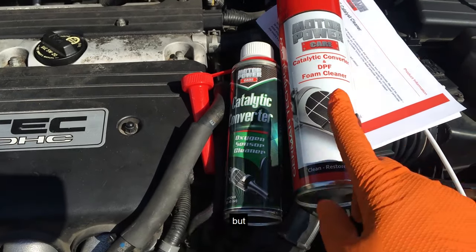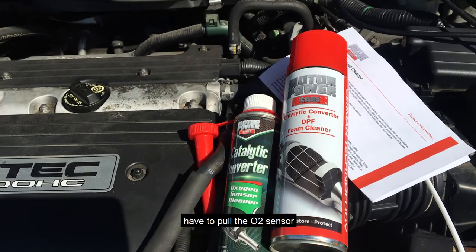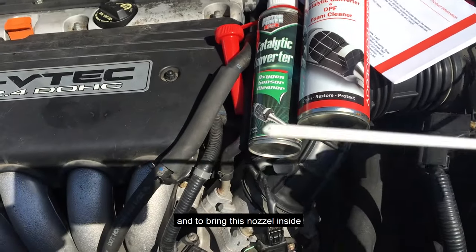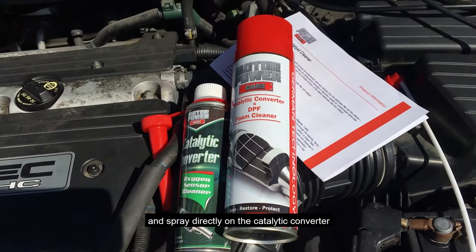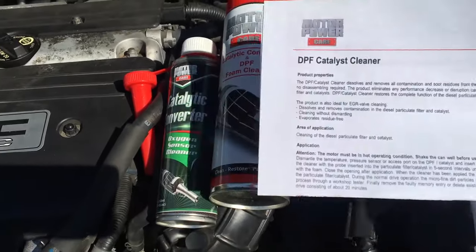What makes this product unique is that you also have to pull the upper oxygen sensor and bring the nozzle inside to spray directly on the catalytic converter.